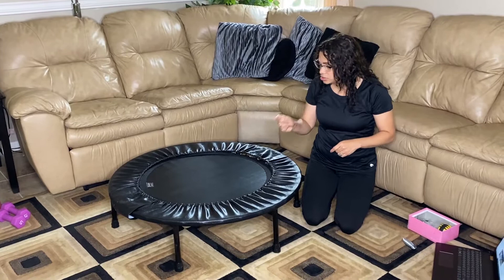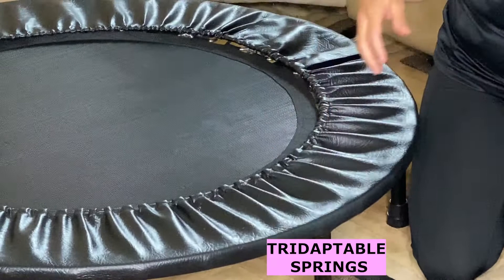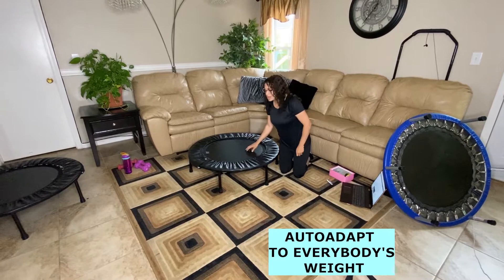Another point of interest about the quality of this product is the springs. As you can see, Cellerciser has patented adjustable springs, meaning the springs adapt to everybody's weight or height. So it doesn't matter if I'm bouncing on it or my husband is — I'm 130 pounds and my husband is 240 — we both can have the same amount of comfort when bouncing on the Cellerciser.